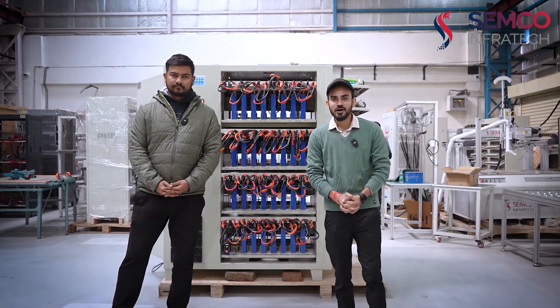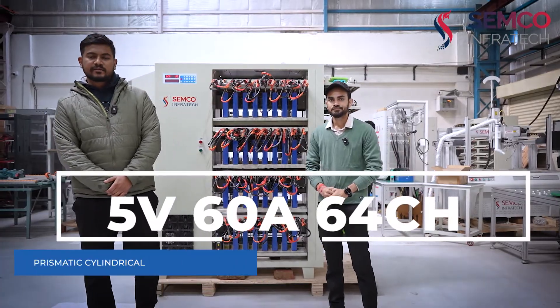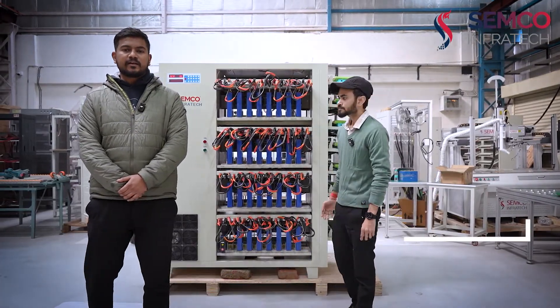Hello everyone, welcome back to our channel. I am Suraj Kumar, Technical Content Creator. I am Sumit Raval from the Technical Team. We are going to explain about the 5V 60mA 64-channel prismatic, cylindrical, and pouch cell grading machine.